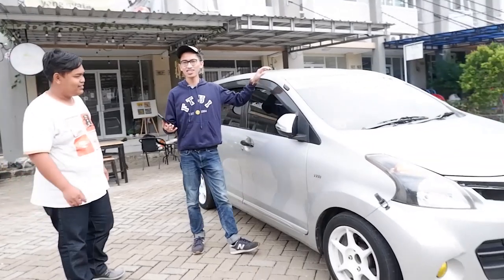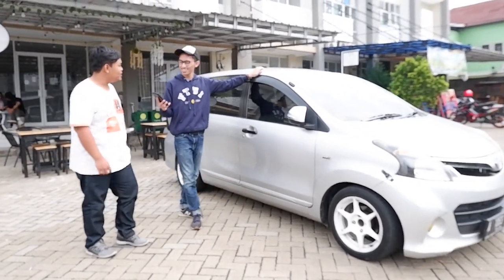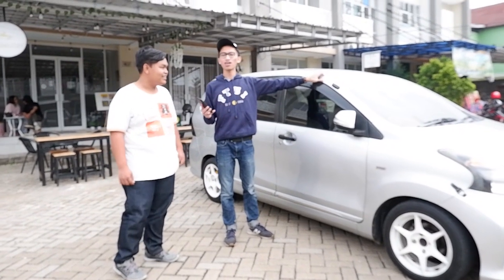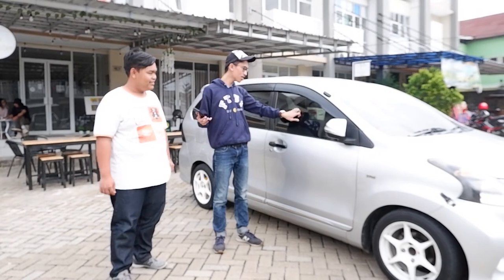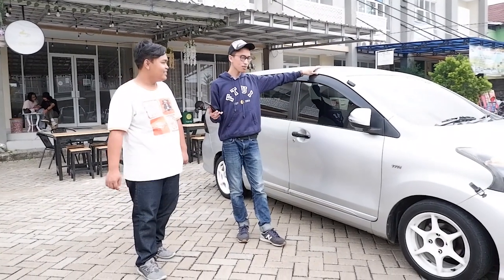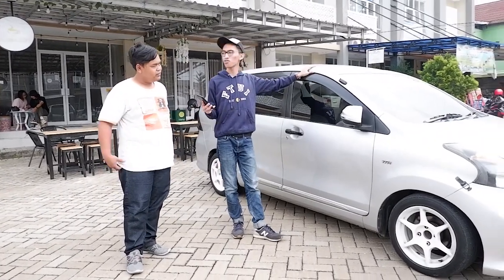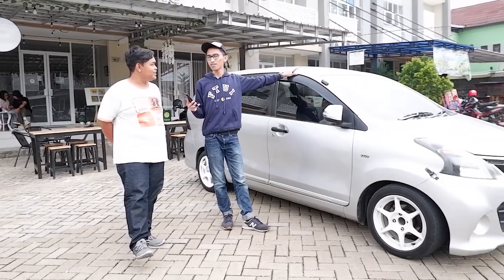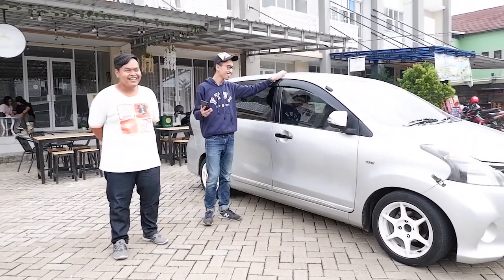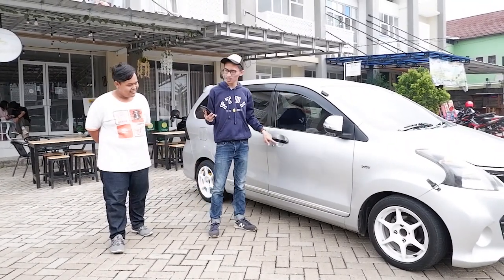Di samping, kaca filmnya baru ganti — tadinya gelap banget. Sekarang pake kaca film 40% full, ada UV-nya sekitar 30% beneran di brosur. Warna aksennya agak kehijauan gelap. Terus untuk gagang pintunya, aslinya warna silver sewarna bodi.